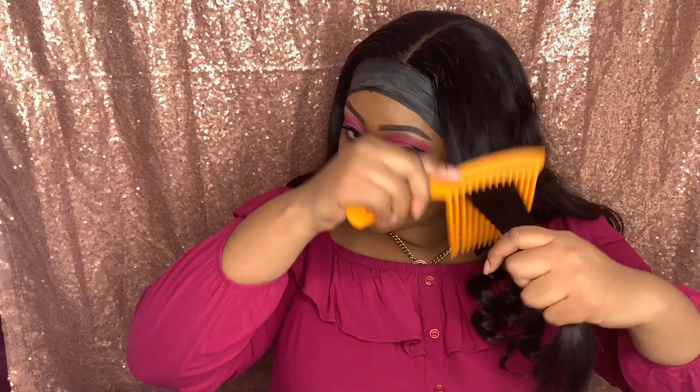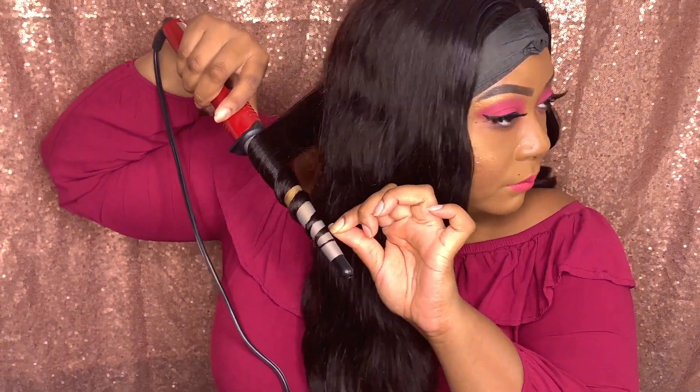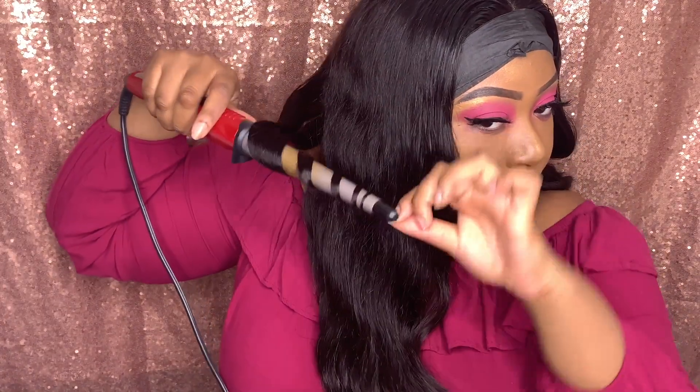I'm done with this side now and I'm going to start on the other side. When I do my right side I go from back to front — back to front. I start with a section in the back and spray heat protectant all over. I always position the wand curl down and wrap the hair back like this, then release it.